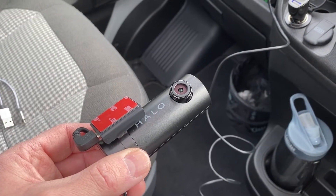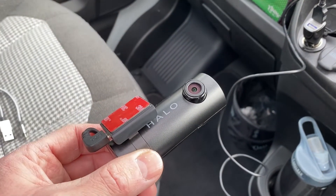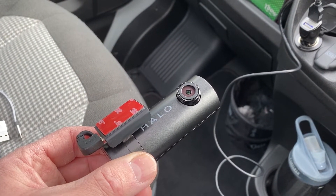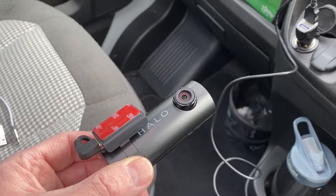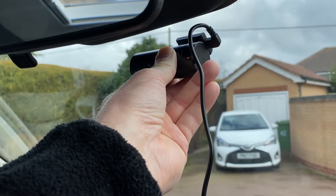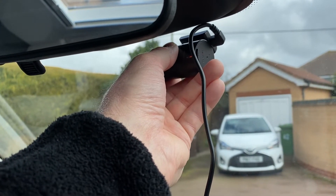It's powered up, so into the cigarette lighter there. I'll do what it's asked and insert the SD card. I've decided I'm going to put it just there — I'll be closer up — and then route the wires.